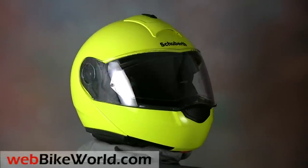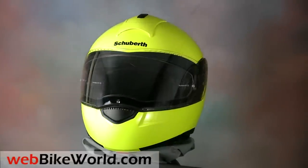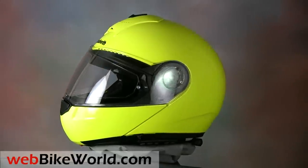Welcome to the webbikeworld.com quick video tour of the Schuberth C3 motorcycle helmet. Please visit webbikeworld.com for the full review and detailed photos of this helmet and over 140 more.